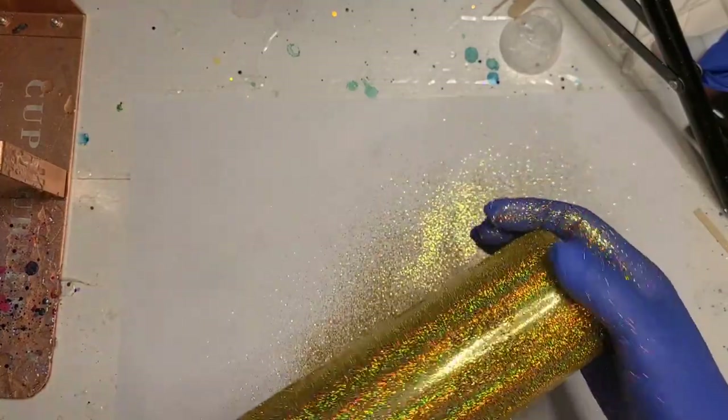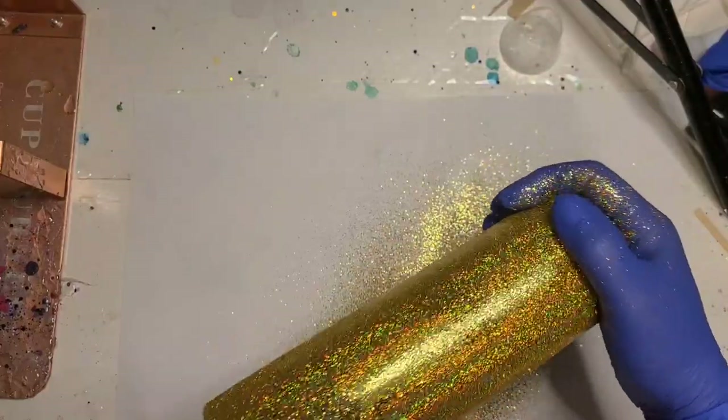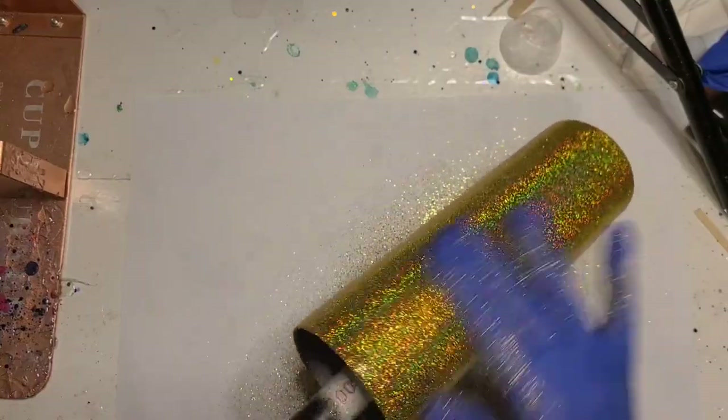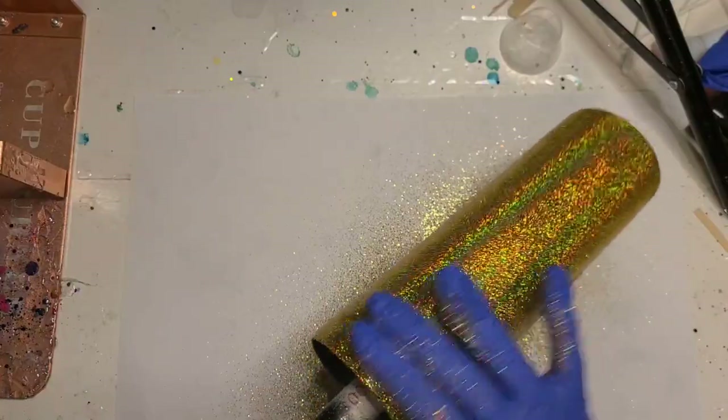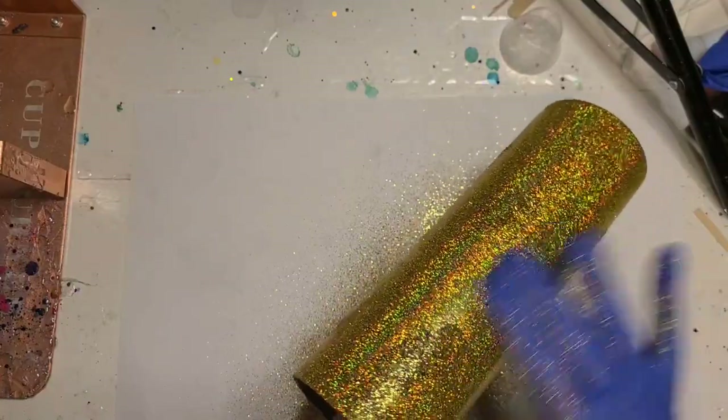You're basically knocking off the excess and laying down any remaining glitter when you do the tack it method — that's why it ends up picking up so much of the shift.